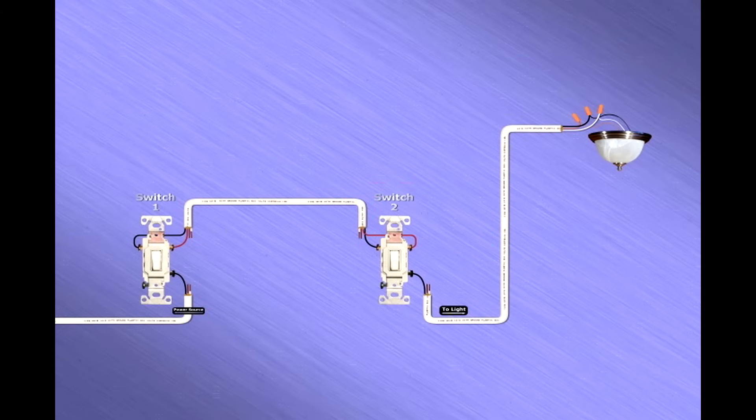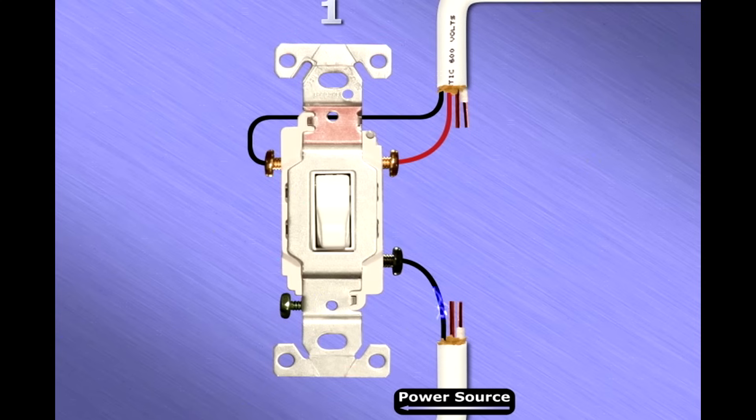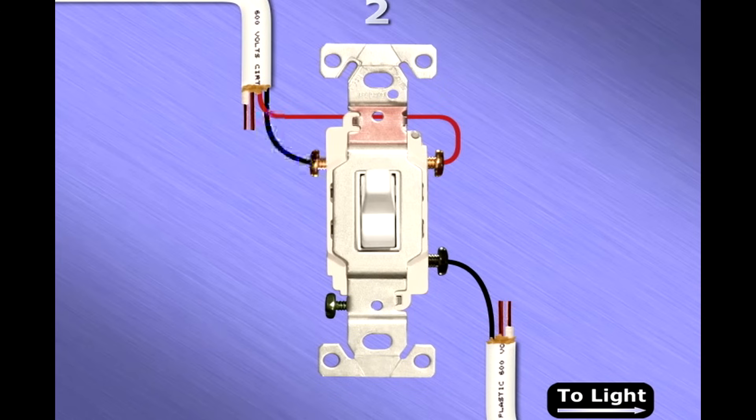Let's see how a three-way switch works in action. Electrical current travels from the power source and arrives at the common screw on the first terminal. The current will either try to pass to the traveler screw on the left or the right. In our example, since the switch is in the down position, the current passes to the left traveler screw and travels along the black traveler wire until it reaches the second switch. If the second switch is in the up position, the current will stop — having nowhere to go — and the light will be off.